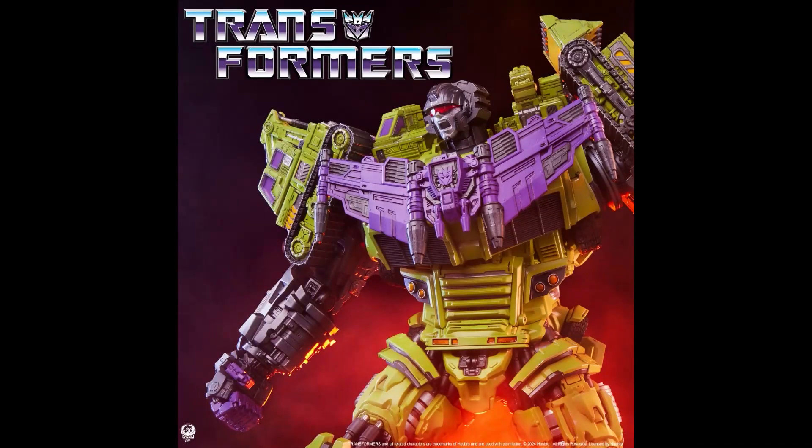What's going on everybody, this is Super Robot Ed. Via the PCS Collectors Group on Facebook, we have our first teaser image of the upcoming Premium Collectible Studios G1 Devastator statue — a statue of the G1 combiner.